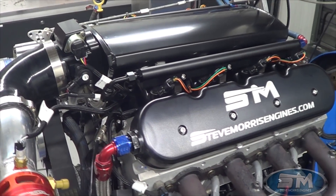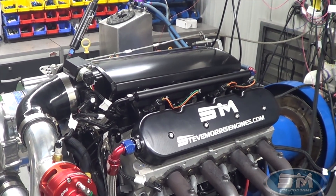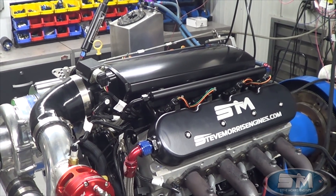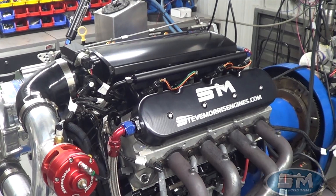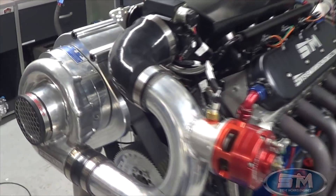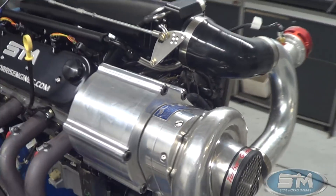Hi, here at Steve Morris Engines. I'm Steve Morris. This is the engine that we just got done for Scott Brizboi out of Minnesota. Scott brought us this motor and wanted us to go through it, make things right, do a little bit of updates and tuning. We ended up also building this really cool supercharger mount for LS.